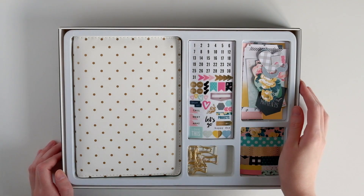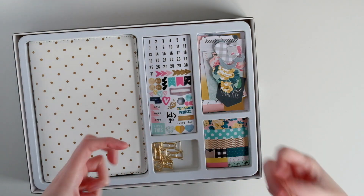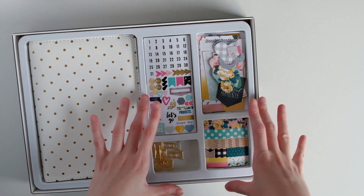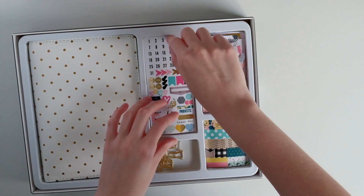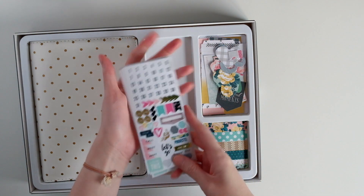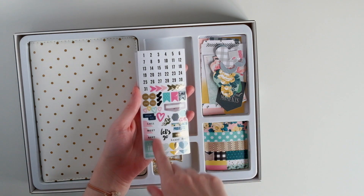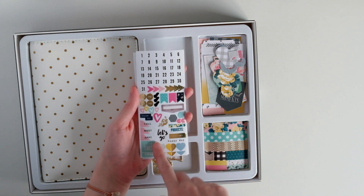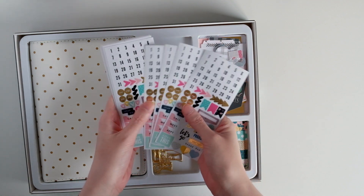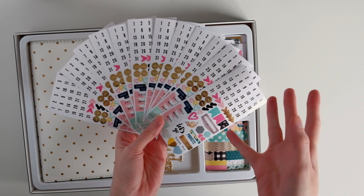Let's go through all the little bits first. You get an assortment of starter bits. It's a planner, but I think you can use these things for scrapbooking too. You get sticker sheets — they're clear stickers. You get numbers 1 through 31 and then a bunch of little icons: AM, PM, call, meet, appointment. These are more planner-type, but most things you can use on a scrapbooking page. And you get 12 of them, so you get enough for the entire year, which is really cool.